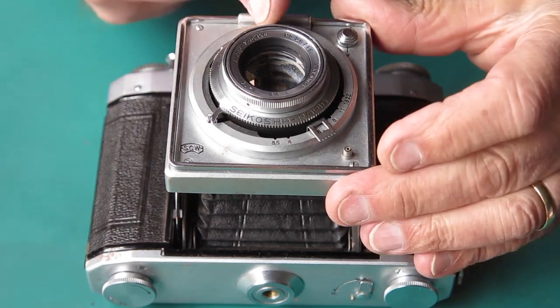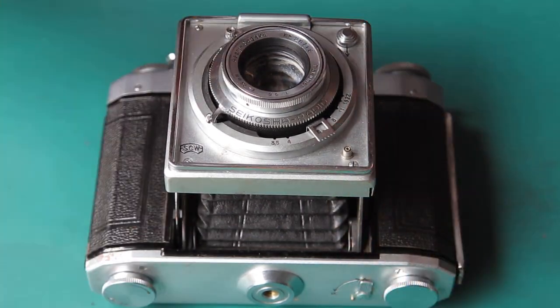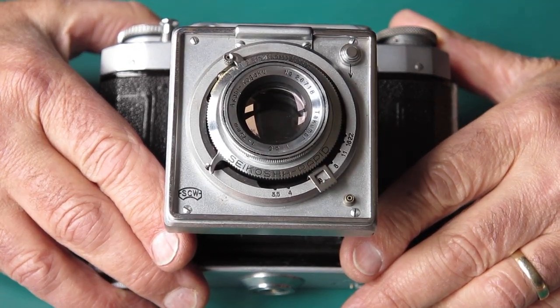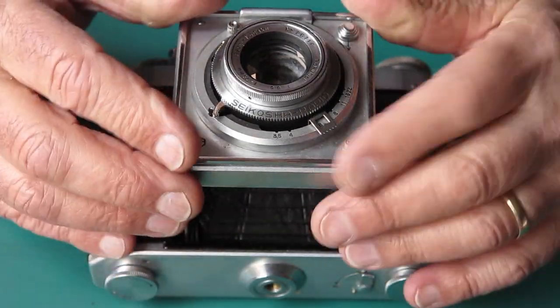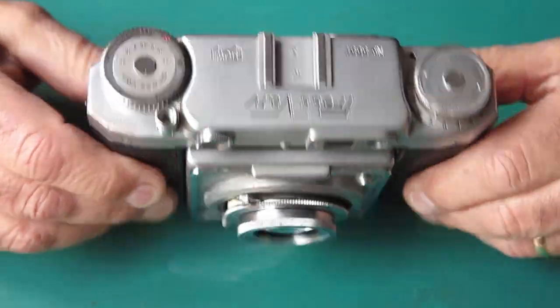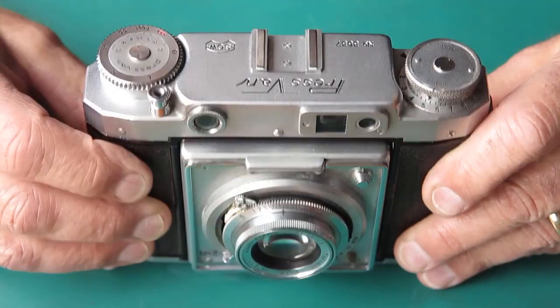The shutter is all back together, functioning nicely — not so much the flash. I've got to do more work on that, but for the moment that's all I'm doing on that. I need to turn my attention to the film advance mechanism.